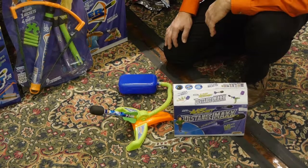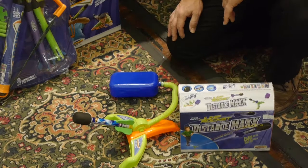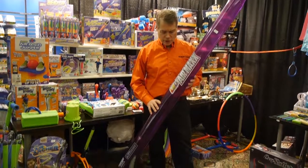Geospace has a new line of jump rockets called Distance Max. This jump rocket wholesales for $7.